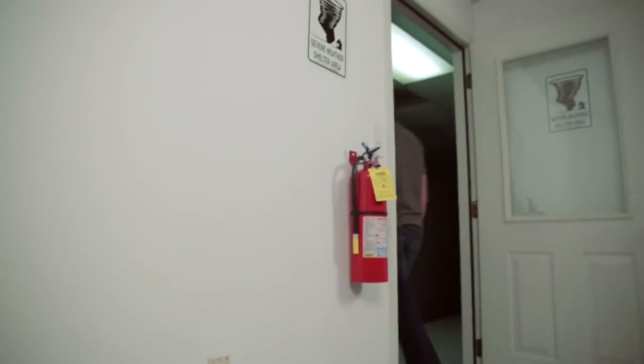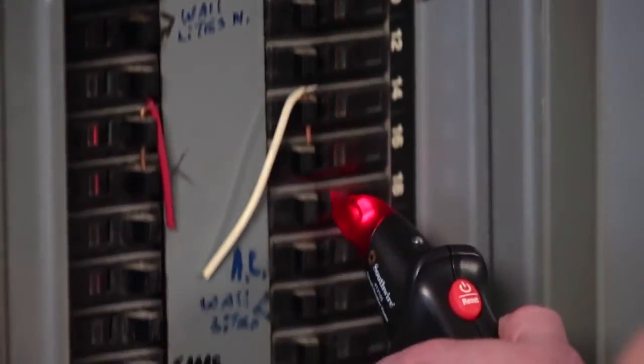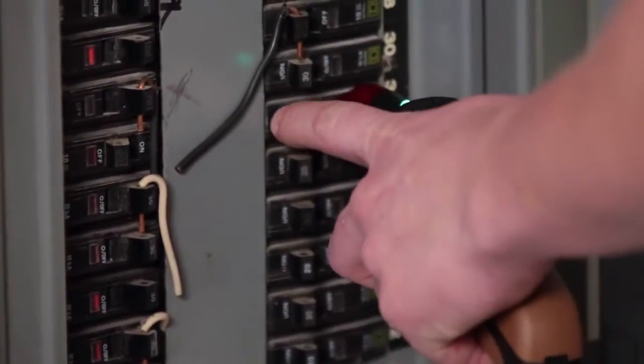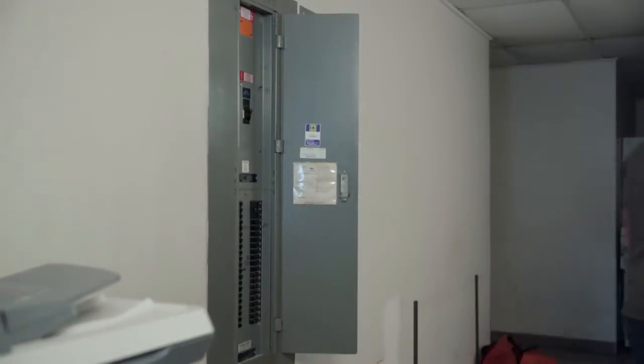At the circuit breaker panel, the receiver is used to scan each breaker. When the correct breaker is located, a green LED and beeper provide a visual and audible alert. When the breaker is switched off, the green LED and beeper will turn off, confirming the right breaker has been identified.